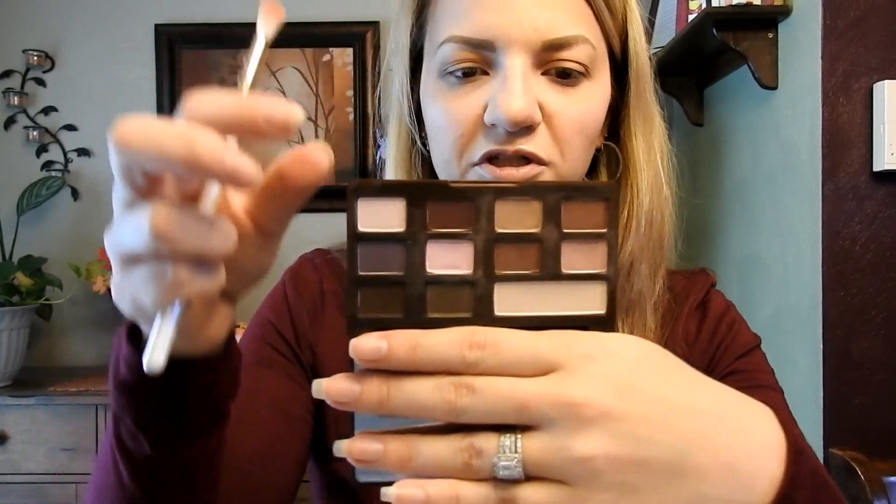Then I'm going to go in with this shade here, which is Matte Cherry Cordial. This whole palette is matte, that's why I like it. This color I'm going to put right in the outer corner.